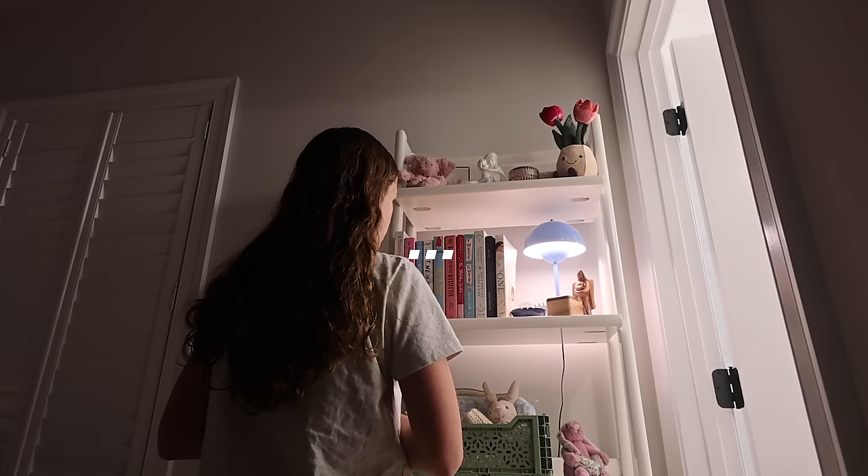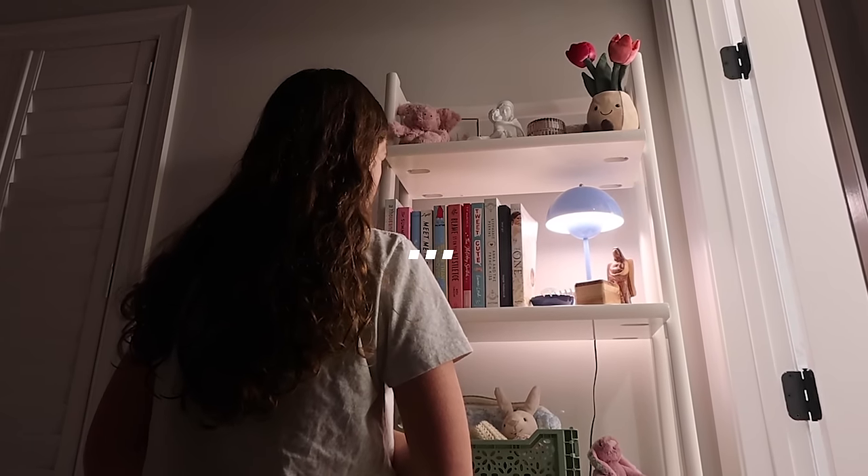I'm ready for bed but I want to read, so I'm going to pick out a new book from my bookshelf that I haven't read yet. I've decided I'm going to read a book on my Kindle — I literally love my Kindle. I hope you guys enjoy this spring reset vlog, love you guys, bye!